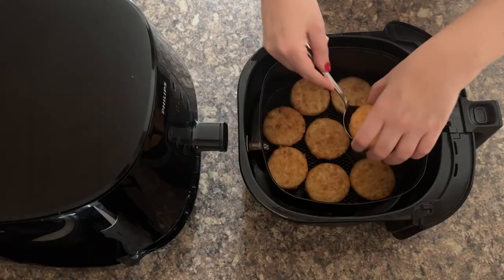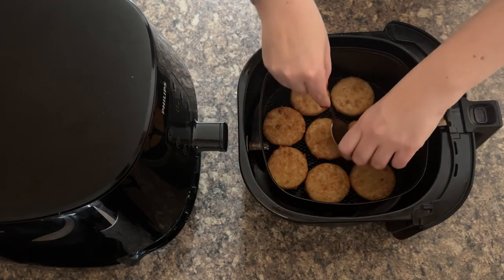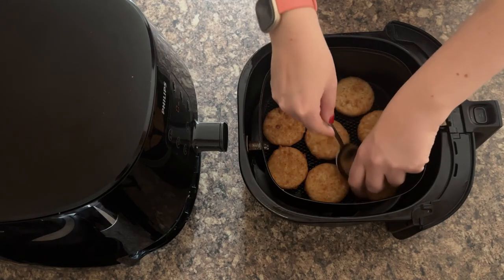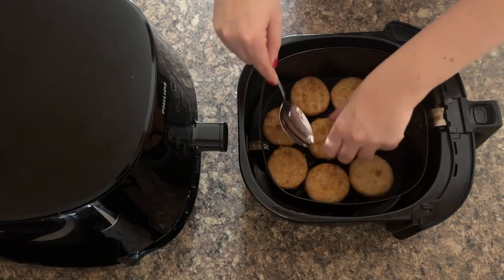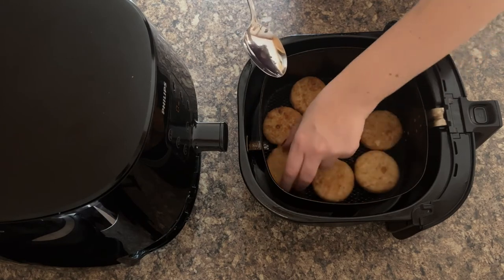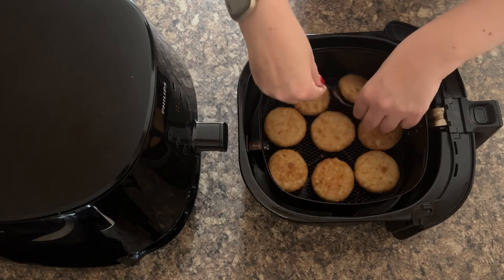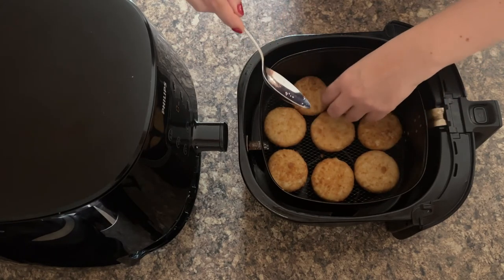Before you get super excited that fish cakes in the air fryer are done in just four minutes — sorry to disappoint, but it's four minutes on each side. A spoon is a fantastic way of doing this without burning yourself. Just get under them — they don't stick because it's breadcrumbs and they're frozen. Depending on how brave you are, you can use the spoon like I'm doing, or just go in and flip them instead.